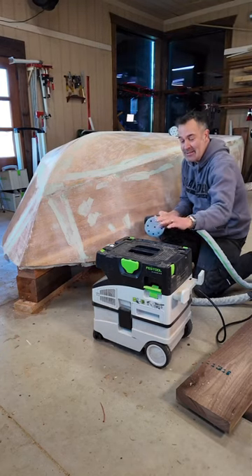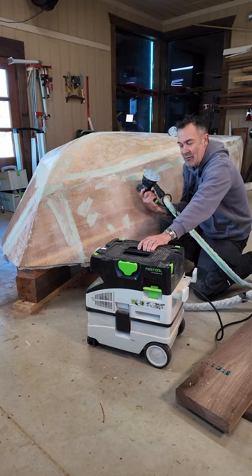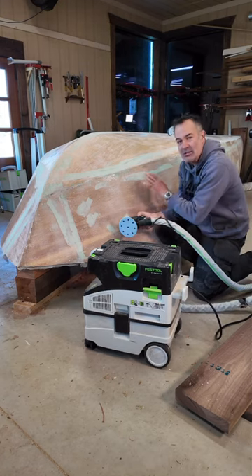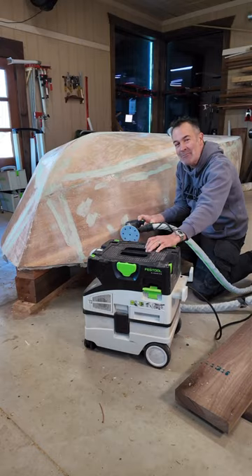Throughout this entire boat building process, this little dust collector has made many, many trips around the boat. We use it for sanding dust collection as well as job cleanup. Today I'm going to install some Festool accessories that should make the job more efficient and more enjoyable.